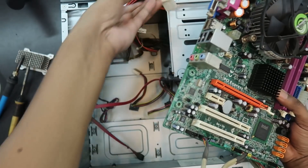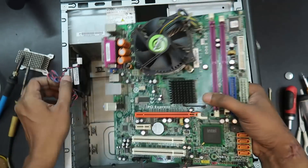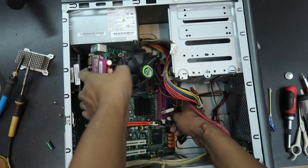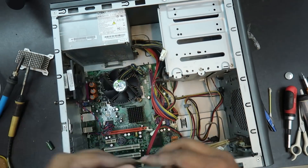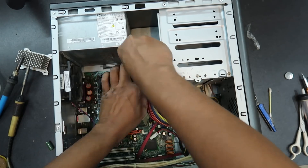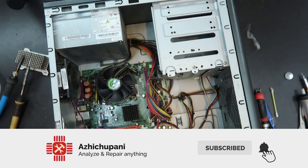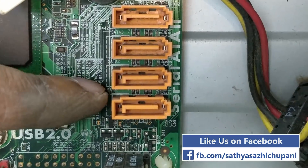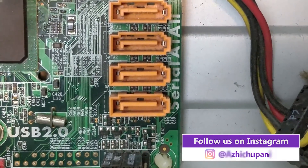I am going to cut the wire. If I cut the wire, I will cut the wire. SATA 1, SATA 3, SATA 4.